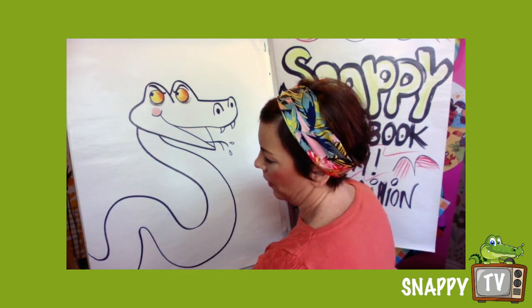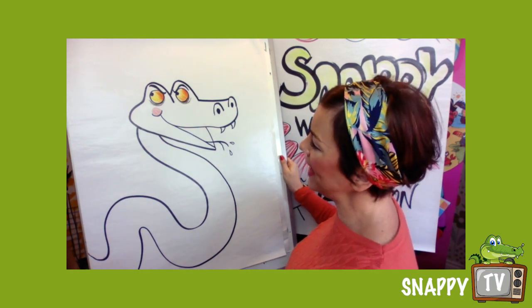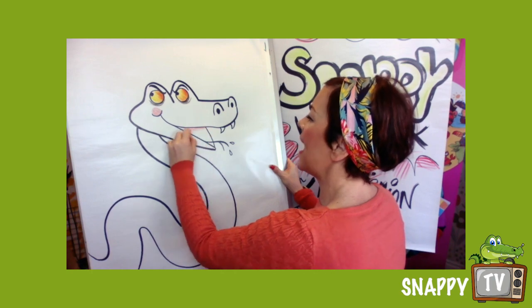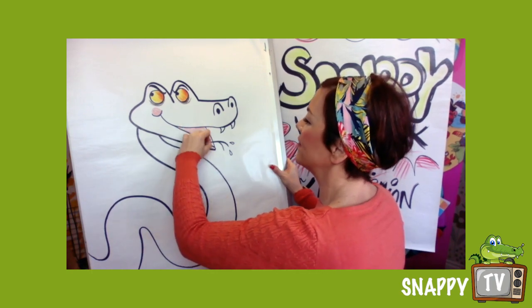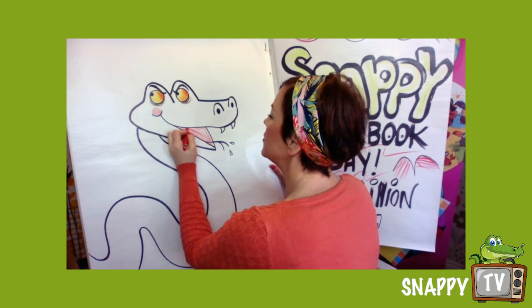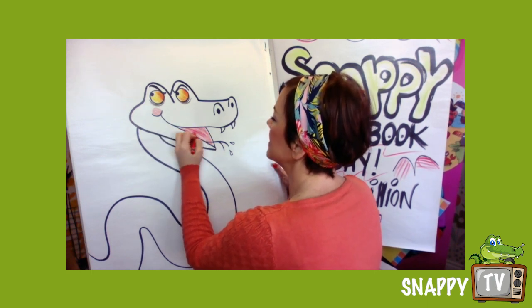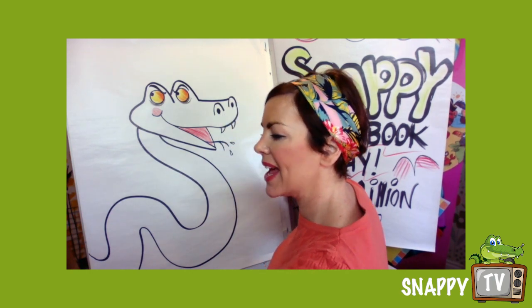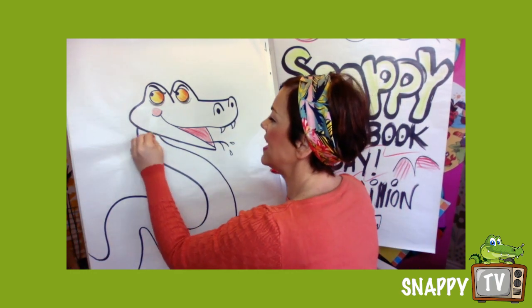He's got quite a big body there. Now when it comes to colouring your character, your character can be any colour. There are some beautiful coloured snakes in the world — there are boa constrictors, there are adders, and we have coral snakes.